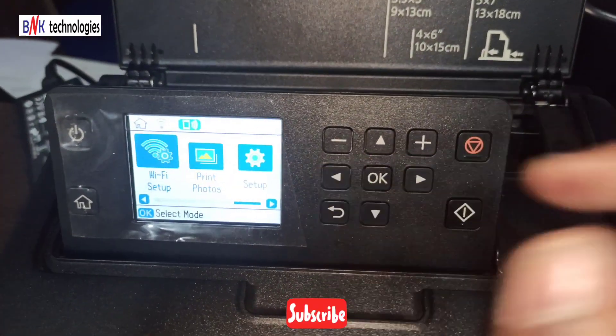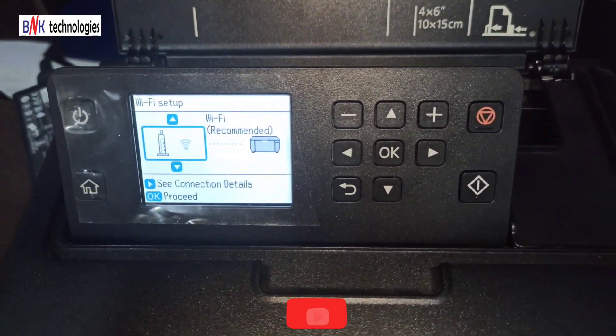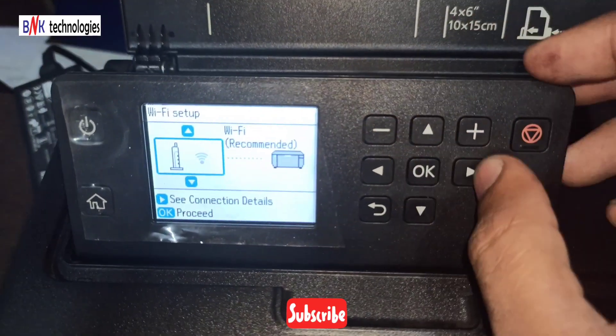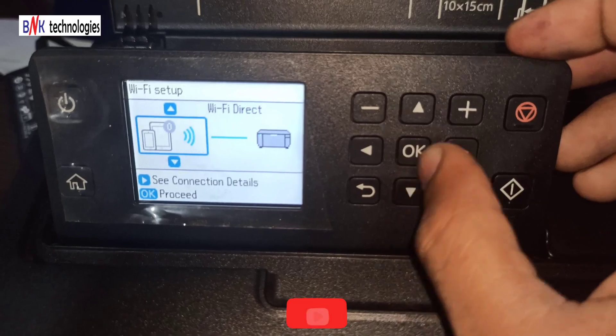If you want to print a photo, you can click the button. If you have any changes in the Wi-Fi Setup, go to the second option which is Wi-Fi Direct. The second option shows the password.